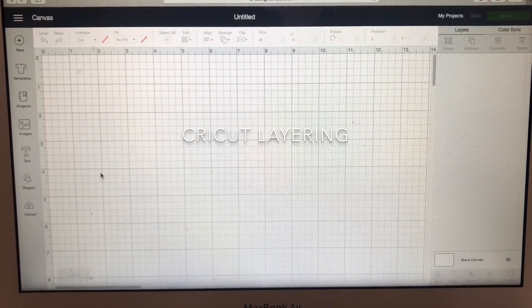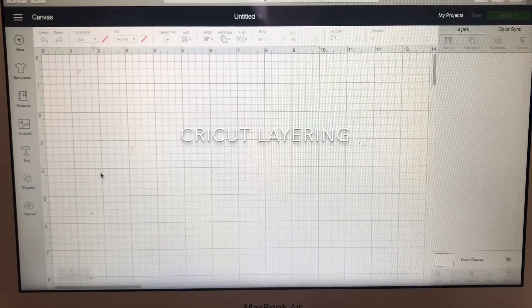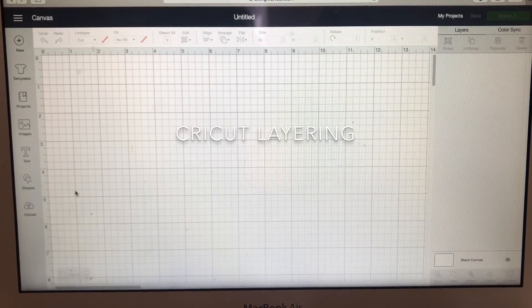Hey, my crafty friends! This is Debra with All Day Pink, and today I'm going to show you a quick video on how I did the layering for one of my images that I put on Facebook. It's really simple and a quick video, so basically I'm going to show you how to layer.